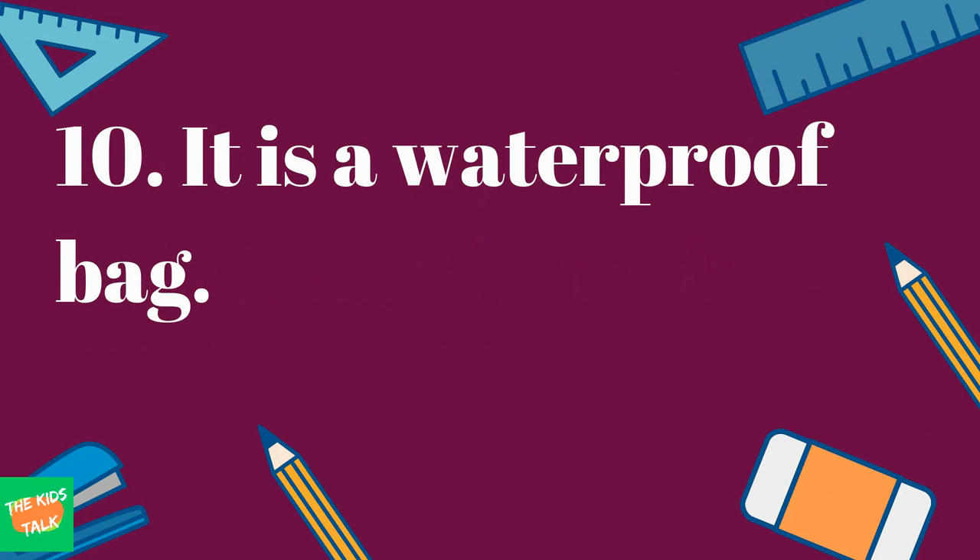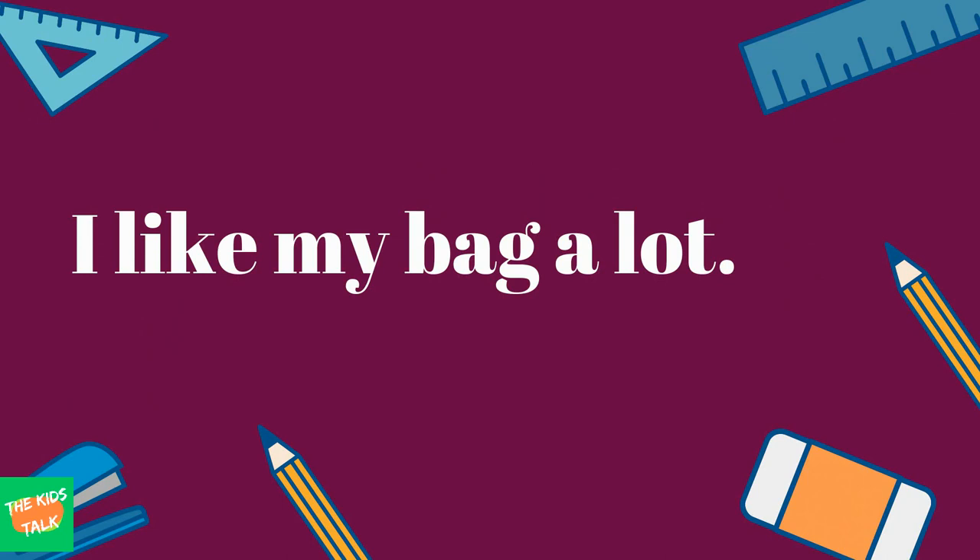It is a waterproof bag. I like my bag a lot.